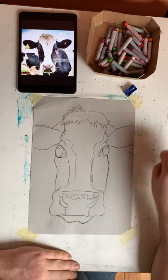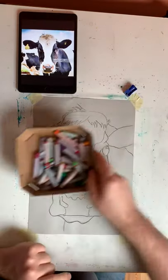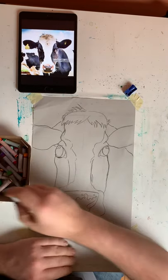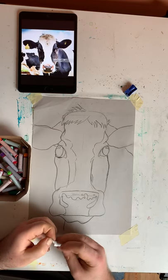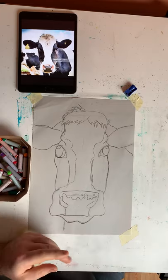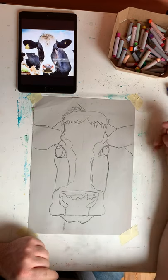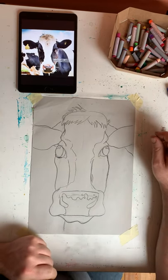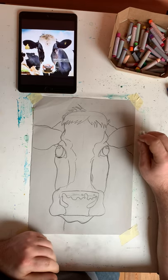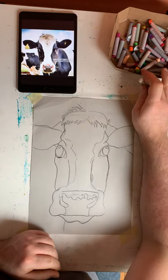Now I have the basic outline complete. I am now going to rub away the basic little shapes that I drew at the start. Okay, now I have some oil pastels here and I thought it would be quite nice to use these today on my cow. But if you do not have oil pastels, you could shade yours with pencil, colouring pencil — you can finish your outline in any number of ways depending on what materials you have available at home.